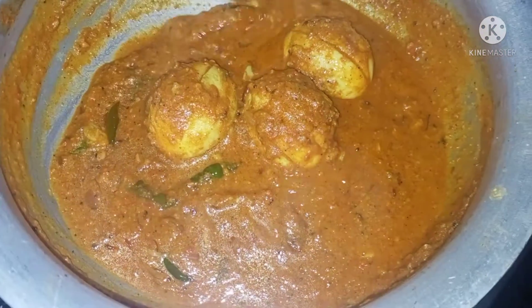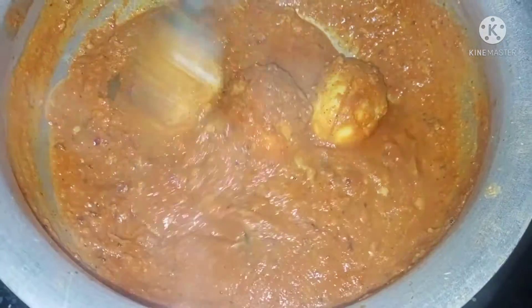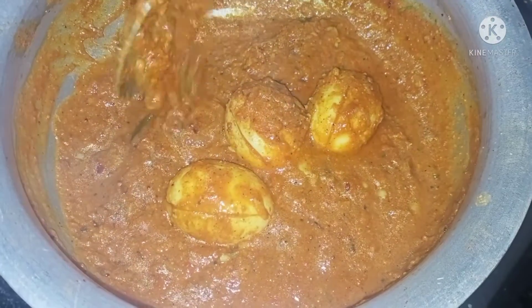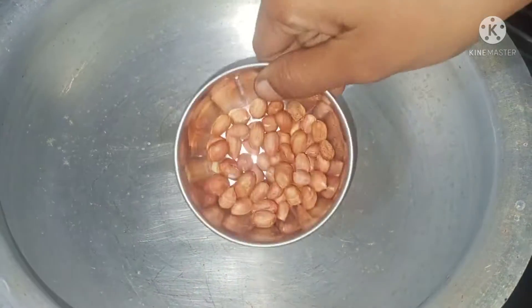Today's recipe is egg masala. It's very tasty with roti, rice, and biryani. It's very tasty.